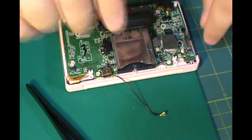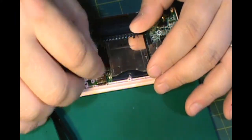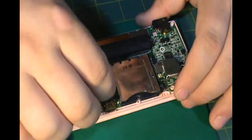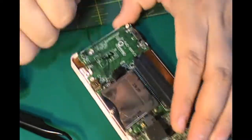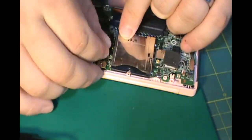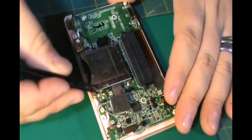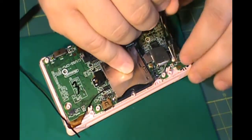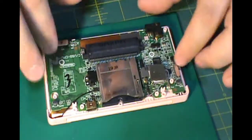Feeding this black wire back underneath the cartridge reader is probably the hardest part of this project. I found that using a wire tie thin enough to fit underneath it and just pushing the wire through with the black wire tie ended up working pretty quickly. If you can't get it, just take your time — it will make its way through eventually. Try to keep the plug end of the black wire facing up, and try to do it closest to the top part of the charging port.